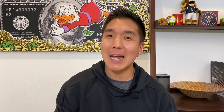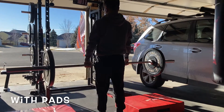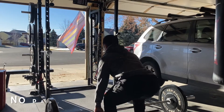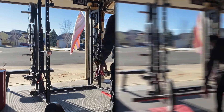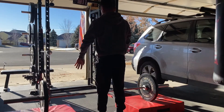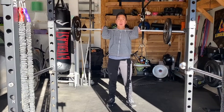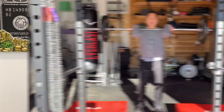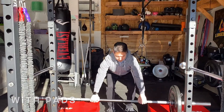Now here's me dropping from a deadlift position with the silencer pads. Now here's me doing the same from the front rack position. Here's without the pads, and now here's with the pads.